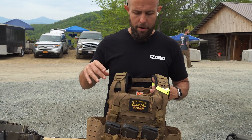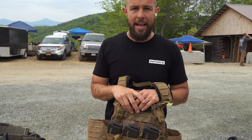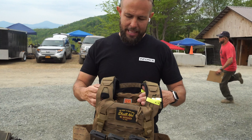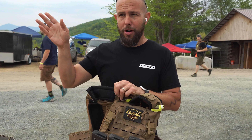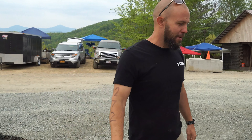This plate carrier is from Prime Armor. The plates I have in here are from Hesco, because I had to meet that 15-pound requirement. There are tons of good plate carriers out there, but I like this one because of the padding. There's a lot of good padding in here, and if I'm running a three-mile run in about an hour, I want that extra padding on my plate carrier.